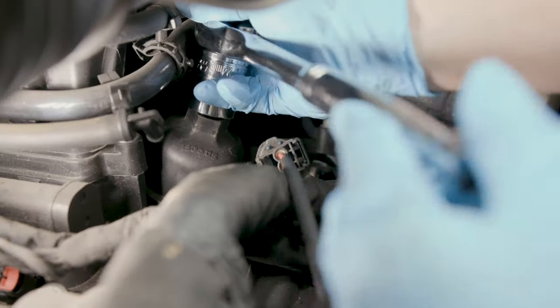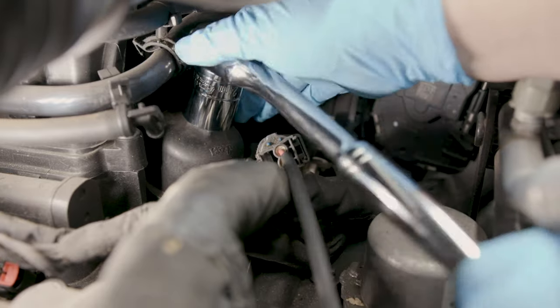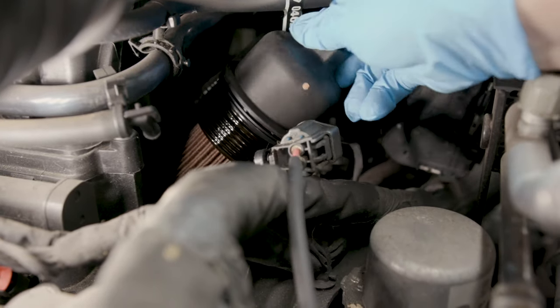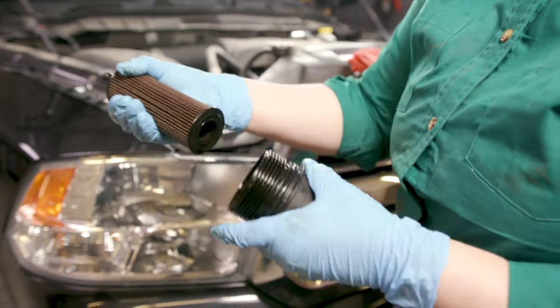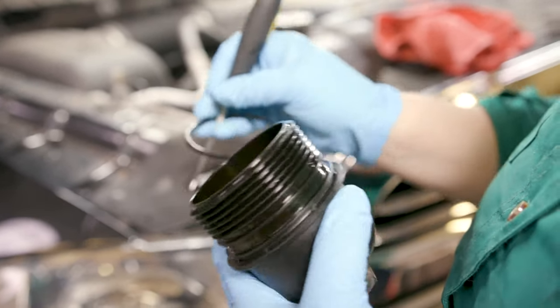Rotate the cap counterclockwise with a 24 mm socket and lift it to remove the old filter from the housing. Pull on the filter to disengage it from the cap. Use a pick to remove the existing O-ring seal and discard it.